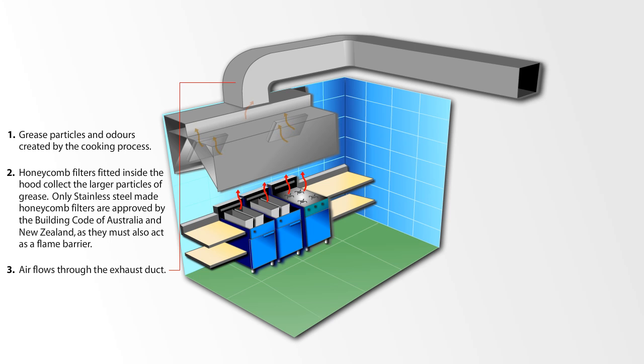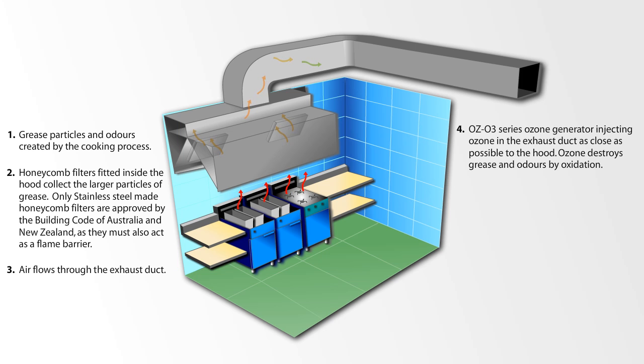Air flows through the exhaust duct. The OZO3 series ozone generator injects ozone into the exhaust duct as close as possible to the hood. Ozone destroys grease and odours by oxidation.